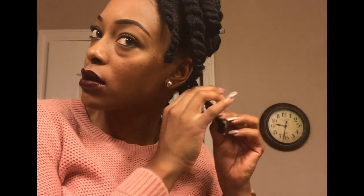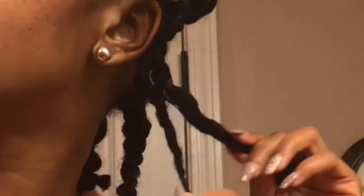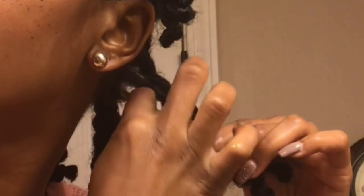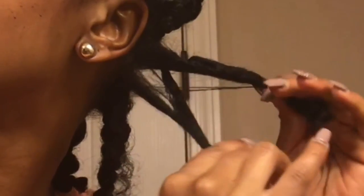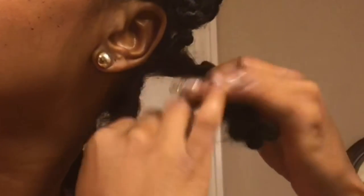To get max definition, I want to make the takedown as clean as possible. So I'm only going to separate my hair where it naturally wants to split. As I unravel the twist, you see that gap? I'm only going to split it right there where that gap is, and I'm not going to separate it any further. I'm going to twist my hair in the opposite direction that I twisted it so I can see where the gaps are, and then I just pull them apart.